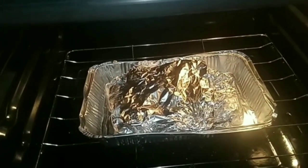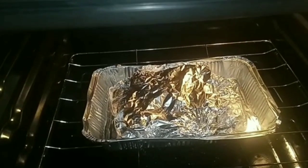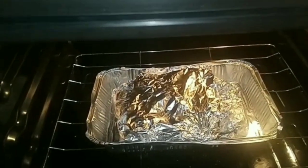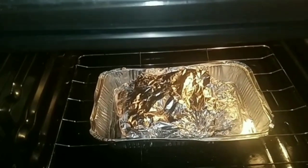Now I'm going to add some smoked barbecue sauce and leave it back in the oven for 15 minutes.